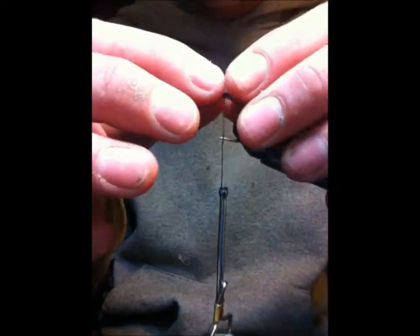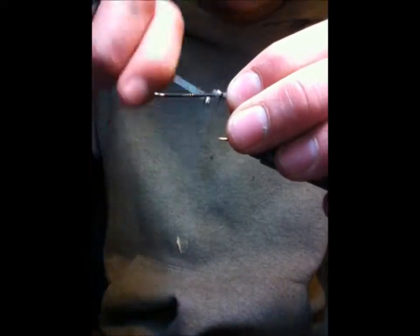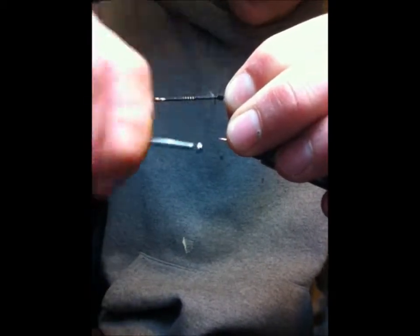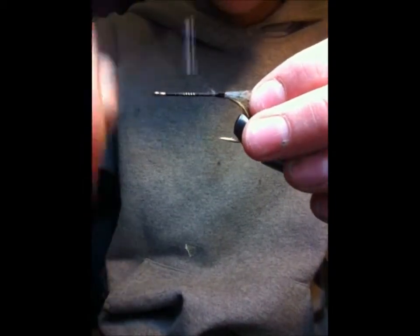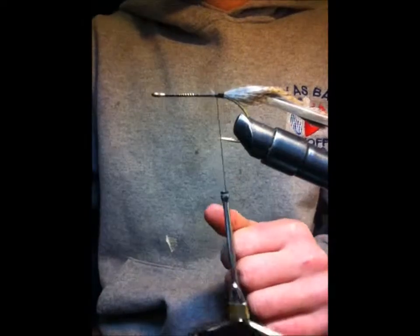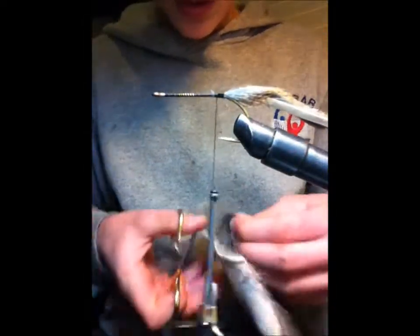I already started my thread, and now I'm going to tie on the squirrel strip for the tail. Then I'll get some of my deer hide and cut pieces off.